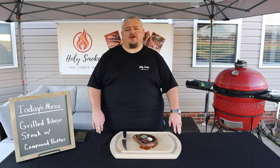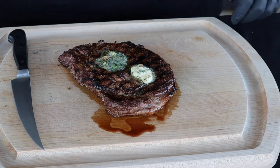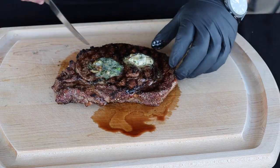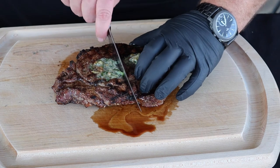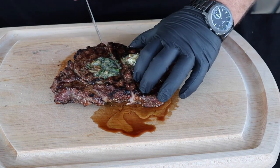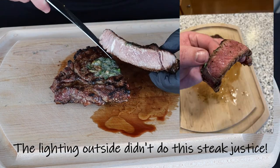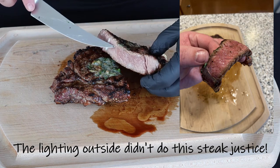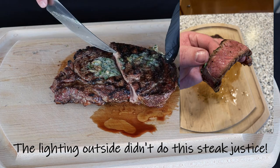All right guys, I'm gonna zoom you in a little bit closer here while I cut into the steak so you can see what it looks like. Let's cut into this and see how we did. Man, I know it looks good — it's super juicy. Let's cut it right down here in the middle. Oh yeah, that looks good.